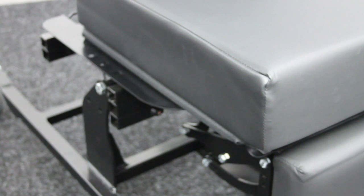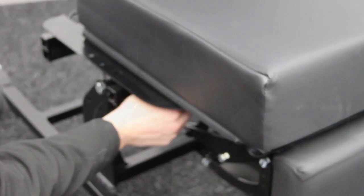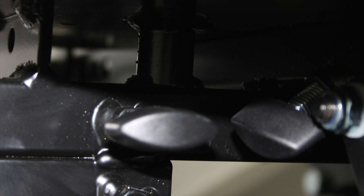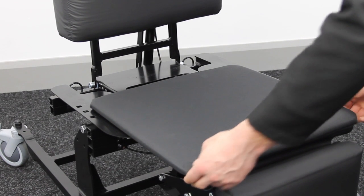To adjust the seat depth, loosen the thumb screws that are set at 45 degrees underneath the seat. Adjust the seat to the desired depth by pulling the seat out and tightening the screws again.